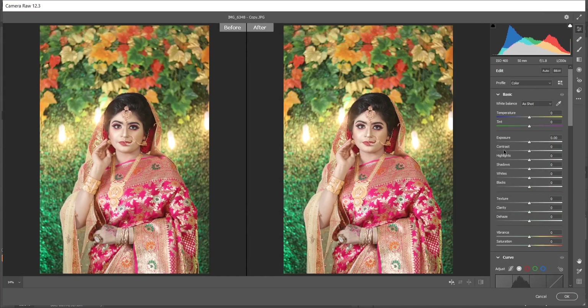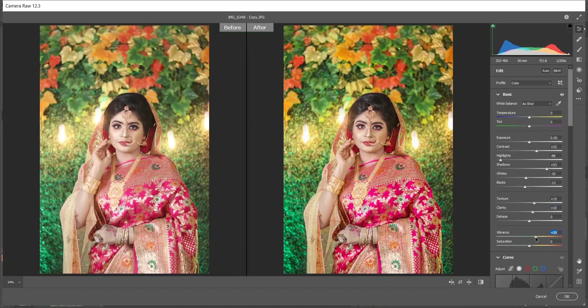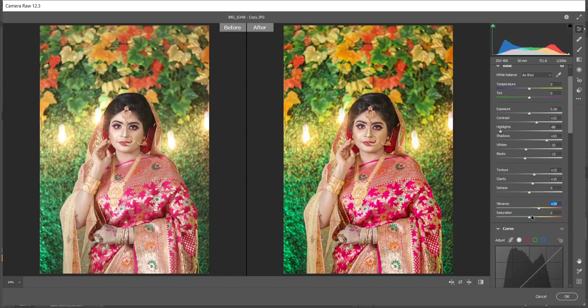Go to the Basic option. I want to add some contrast — increase it to around 20. Decrease the highlights to about minus 88, and bump up the shadows around 55%. Decrease the whites a little bit — it depends on the image. Decrease the blacks to minus 13. Increase the texture a little, I think 15 is perfect. Add some clarity — around 10 looks good. Add some vibrance around 30 and saturation 9. Look at the before and after — it looks already beautiful.